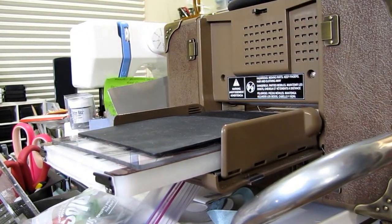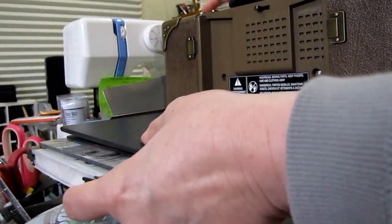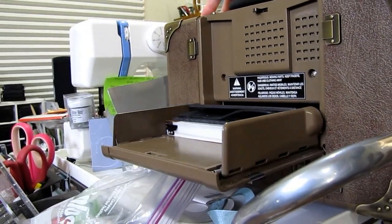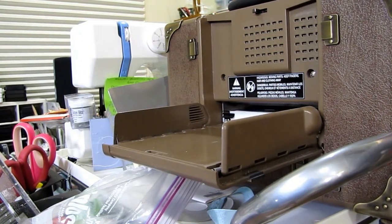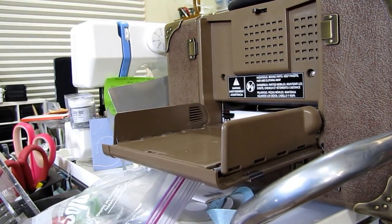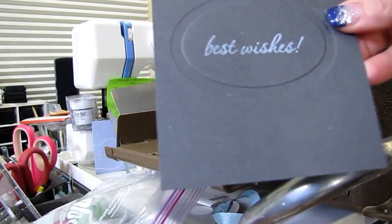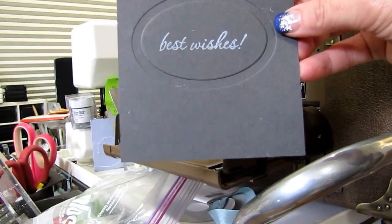And then Sizzix has the black rubber mats. So I'm just going to put the rubber mat on top of the card stock. And then they also have the black impressions pad, so that goes on top of that. Now it feels like it's going to be a tight fit, but it fits. And then you just turn your Vagabond on, or press it in the direction that it's supposed to go, and then everything pops out the other side.